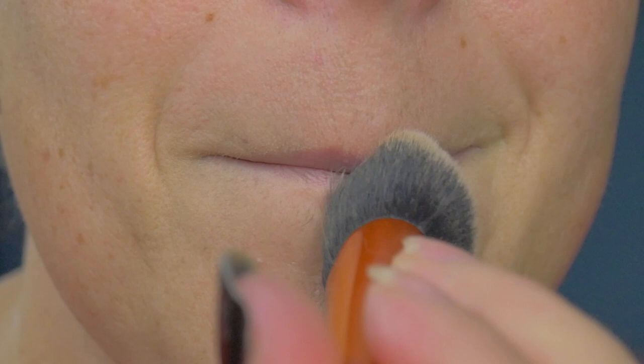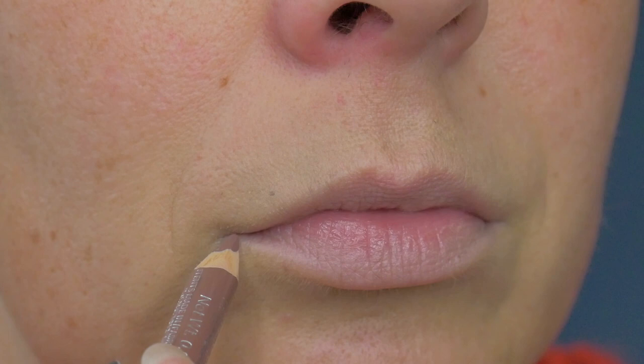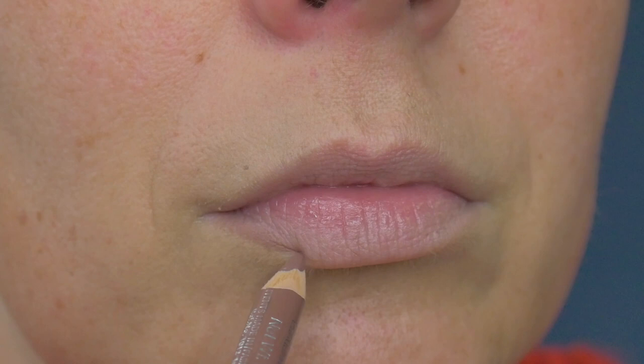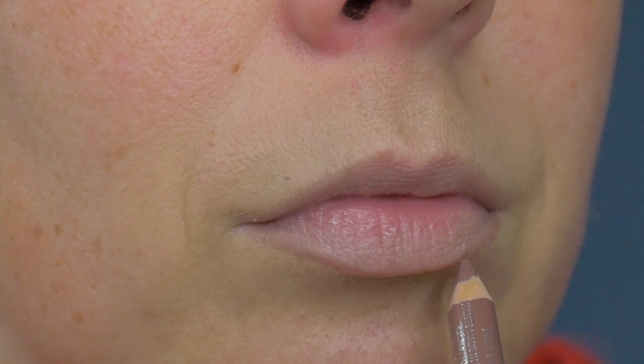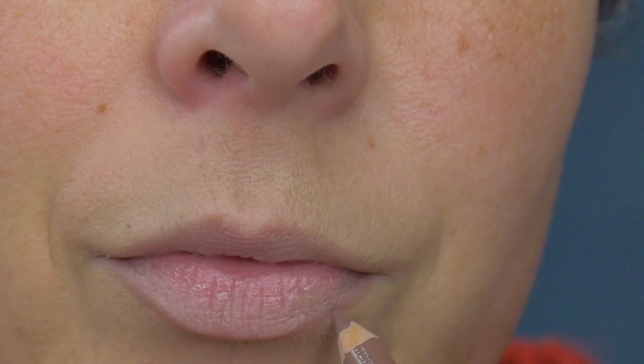The next thing I'm going to go in with is a brown lip pencil. This is the Rimmel Lasting Finish 1000 Kisses lip pencil in cappuccino. I'm just going to go around and line my lips — it's a darker brown that will contour and give the perimeter of the lips their shape.